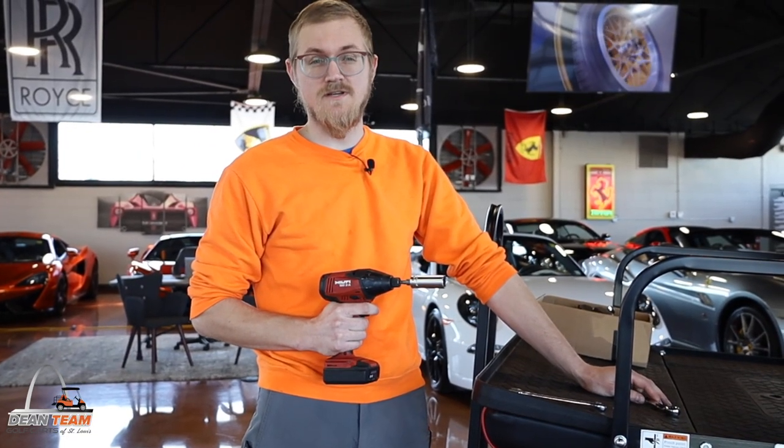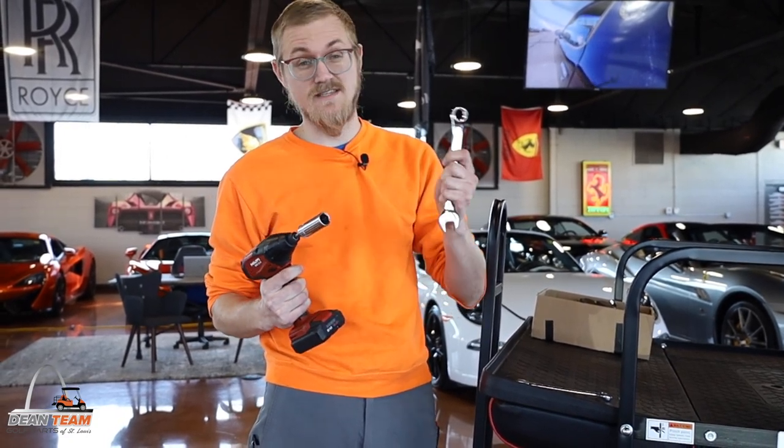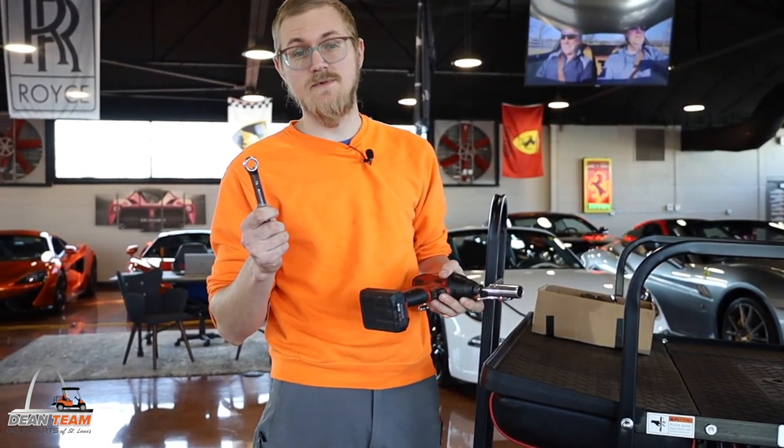The tools for this install are pretty simple. You'll just need two sets of 17 millimeters. I'm going to use a 17 millimeter crescent wrench, a 17 millimeter deep socket, and also a 14 millimeter crescent wrench.